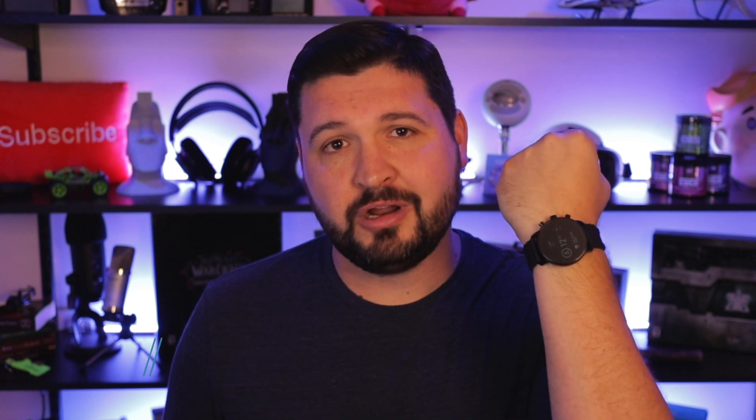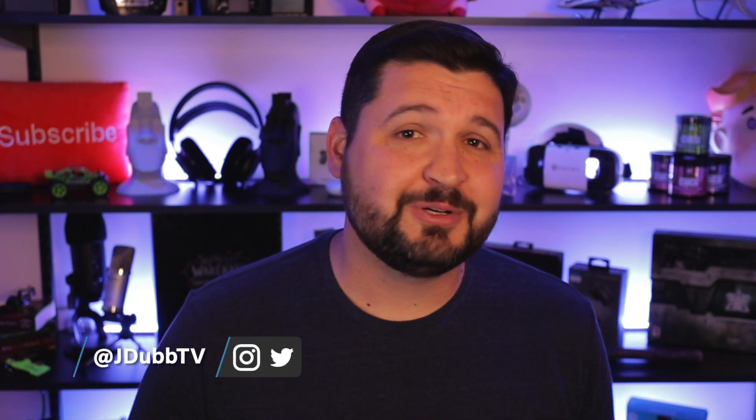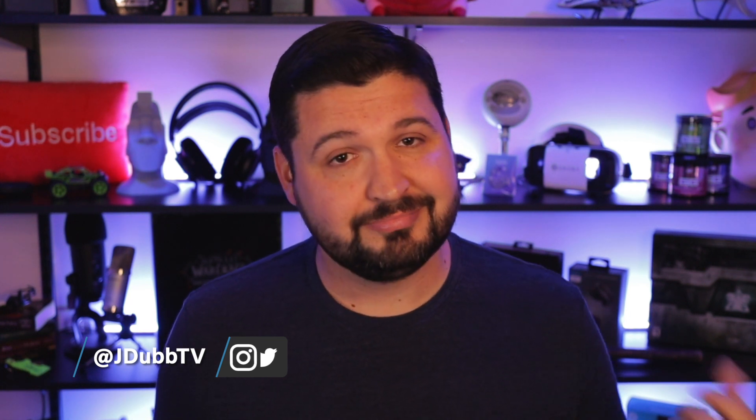And so today we're going to be checking out the next step in my evolution of smartwatches with the Fossil Explorist HR Gen 4. I'm J-Dub and I'm here to help you guys make a better tech buying decision. So let's go check it out.